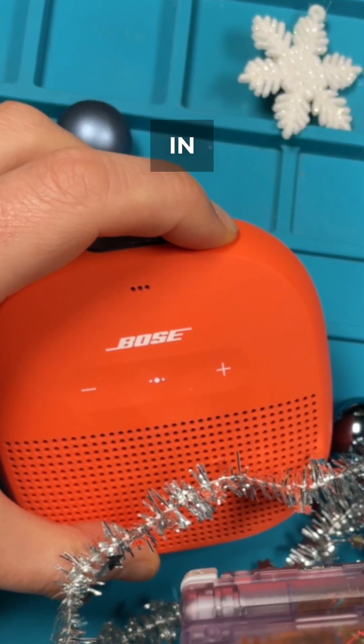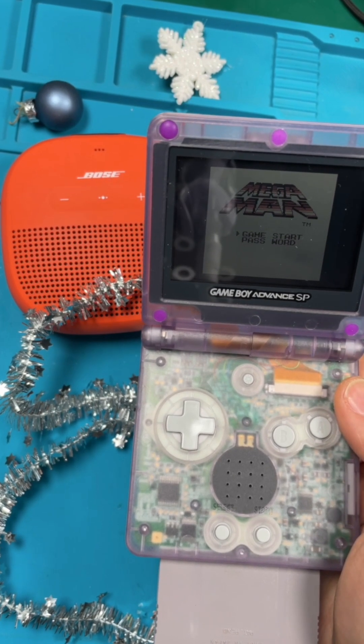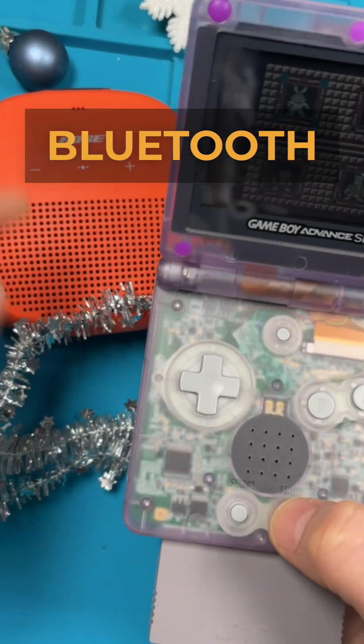Let's bring the Bluetooth speaker into pairing mode. Let's mute the internal speaker. Now we can enjoy our retro sound via Bluetooth.